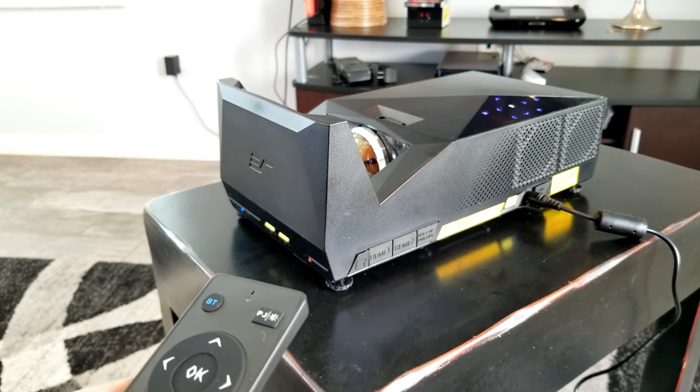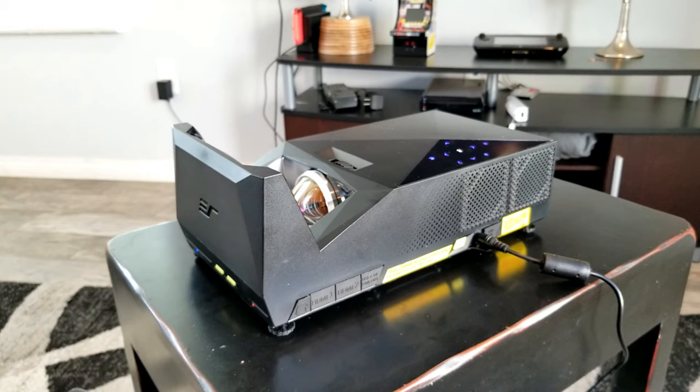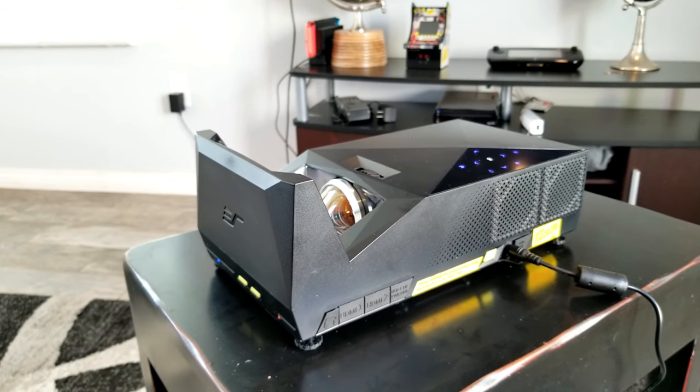It can get pretty loud. So if you want to use this at a party, there you have it. You go camping, you want a Bluetooth speaker and a projector — there you go.